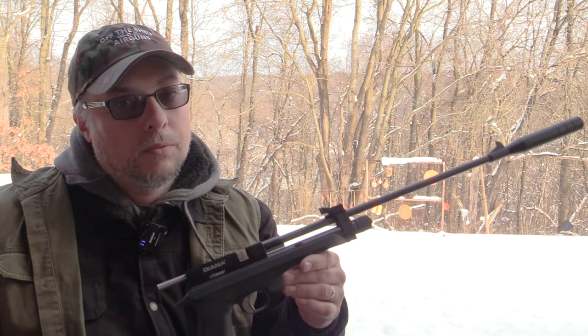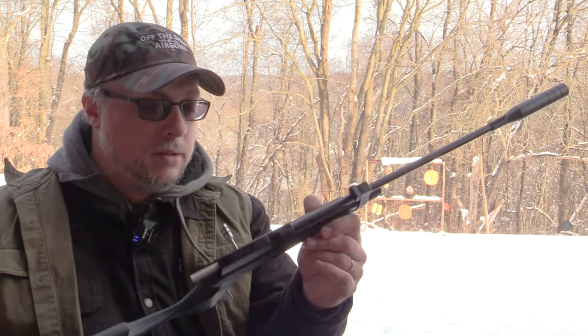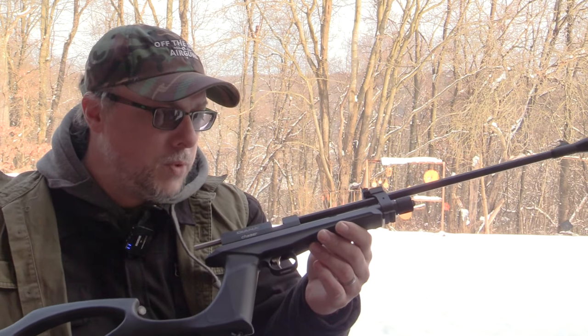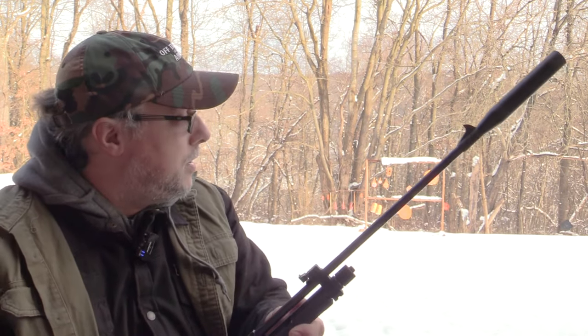This does claim 560 FPS with alloy and 500 with lead. It is very snowy and cold out, and this is a CO2 gun, so we won't be doing any chronograph tests right now. We'll wait until we get a nice warm day because it won't be fair to the gun in this weather. But it does claim 560 for alloy and 500 for lead, and to me it's doing all that because when you take a shot it hits that saw blade almost instantly.